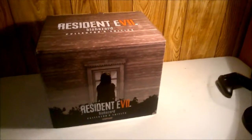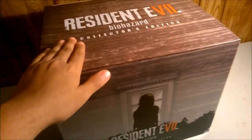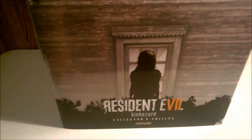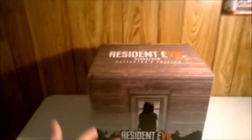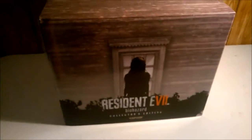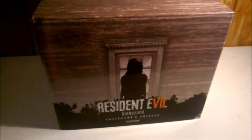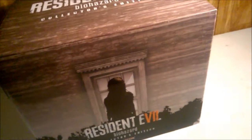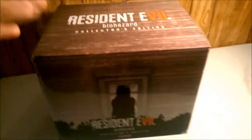Hello everyone and welcome back. Today, as you can see right here, I got the Resident Evil 7 Biohazard Collector's Edition. Today is Friday the 27th. I couldn't get this until Friday — I went Monday to pick it up early at GameStop, but after about 10 minutes in line, they told me the Collector's Editions wouldn't arrive until Friday. They did give me an option to take a standard copy home, but I didn't want to do that. I wanted what I paid for and here it is.